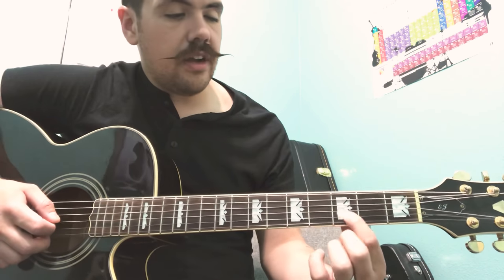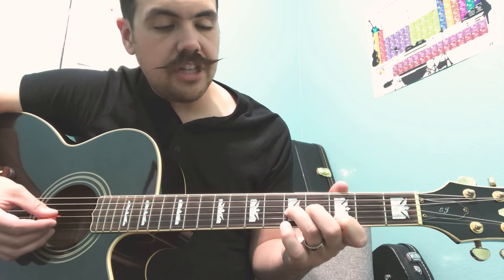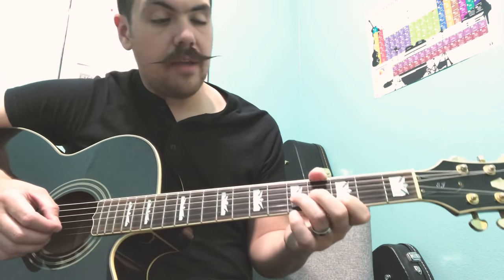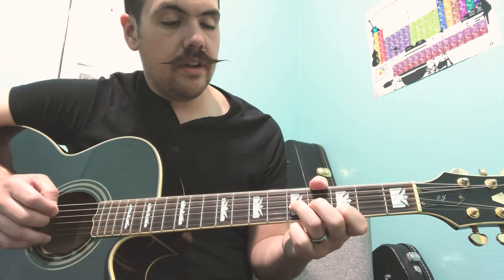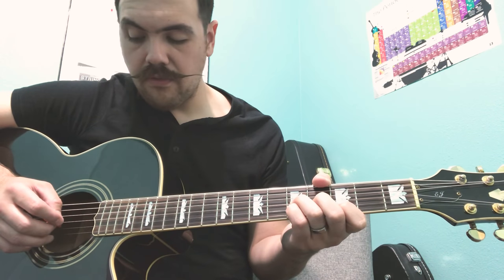We put our first finger on the third fret of our B string and our third finger on the fifth fret of our G string, and we're gonna pluck B and G. We're gonna do that four times — one, two, three, four.